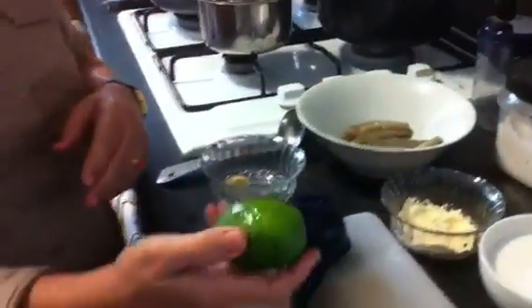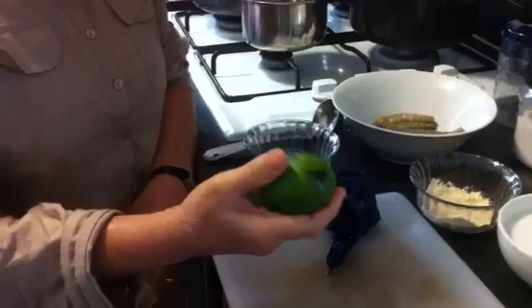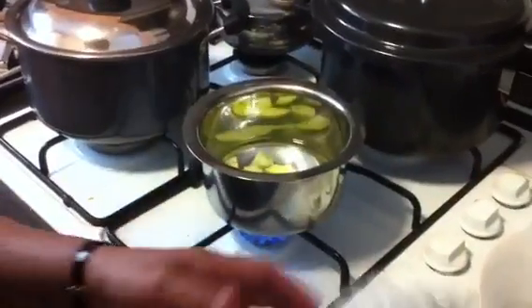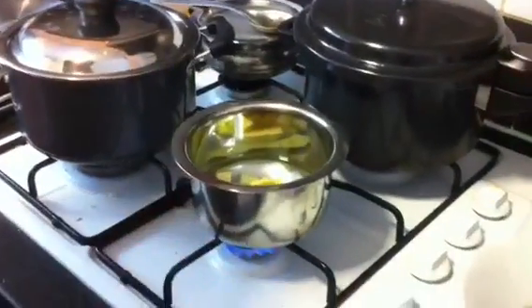Now as Kairi is a really sour thing to eat, I add sugar and that taste will balance it. I have chopped this Kairi. Now I will boil it in one cup of water. This is hing and garam masala. Now I will let this Kairi cook.